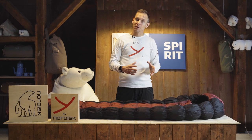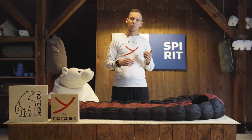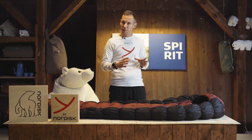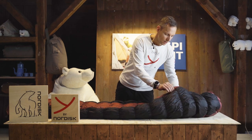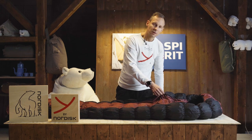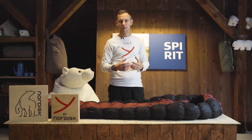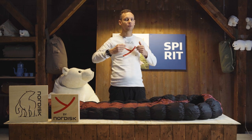The bags start from around 900 grams and the temperatures range from 1 degree plus to minus 5. The fun part about this bag is that it has a built-in stretch. In each side there's a stretch wall that will give you maneuverability inside the sleeping bag — it's not tight and snug, it's more comfortable and flexy.